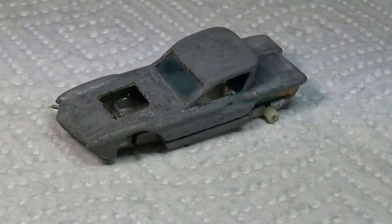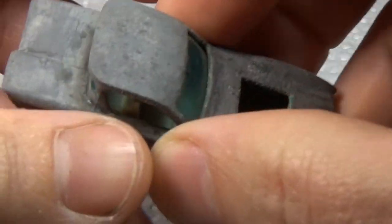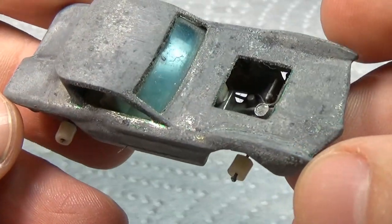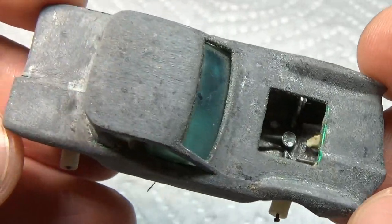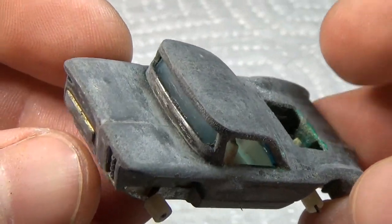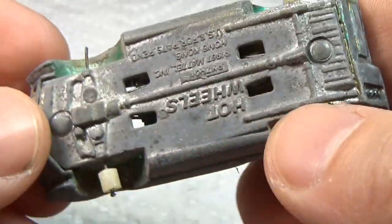I found this old 1968 red line Python at a Hot Wheels show they do every third weekend of the month. I think the guy charged me a dollar for it. From the looks of it, you might think he got a really good deal, given it has no wheels and no engine. But in reality, if you restore it, it was a steal.